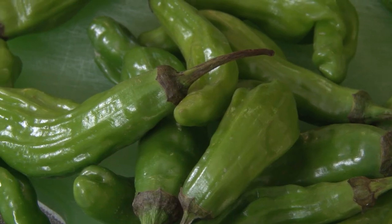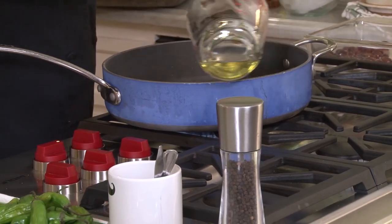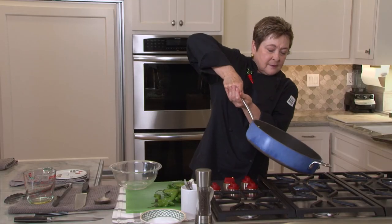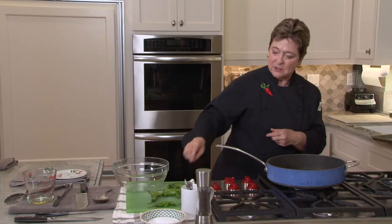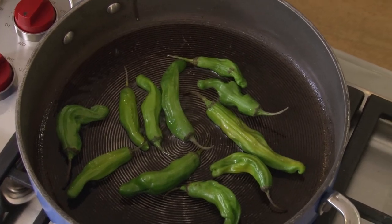Usually I think of shishito peppers as restaurant bar snacks or appetizers — I love their grassy flavor. But I discovered that you don't have to deep fry them. At home, you can fry them in a small amount of oil and they blister beautifully. So you want to start with a 12-inch deep skillet, add about two tablespoons of vegetable oil, just enough to coat the bottom. I've got it on high heat to get it to almost smoking, then turn it down to medium-high. In go the shishito peppers, and they're starting to sizzle.